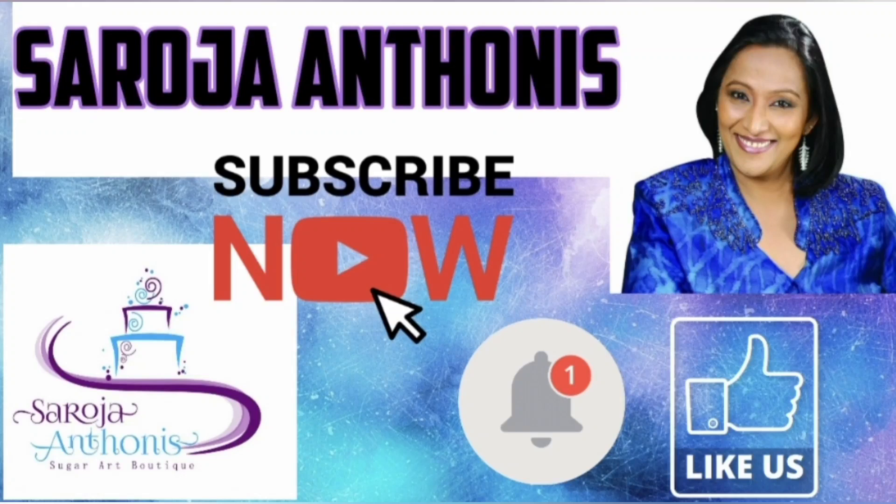Welcome to my YouTube channel. Today I'm going to make green pea and cashew nut curry.